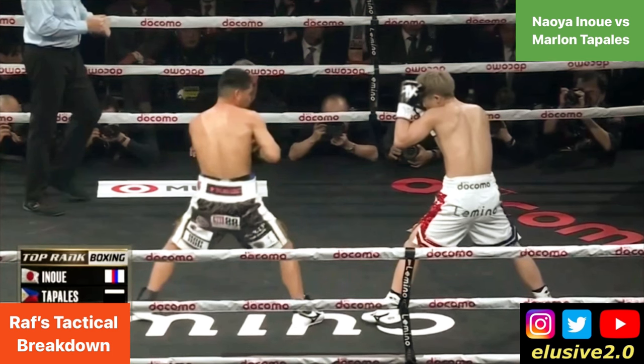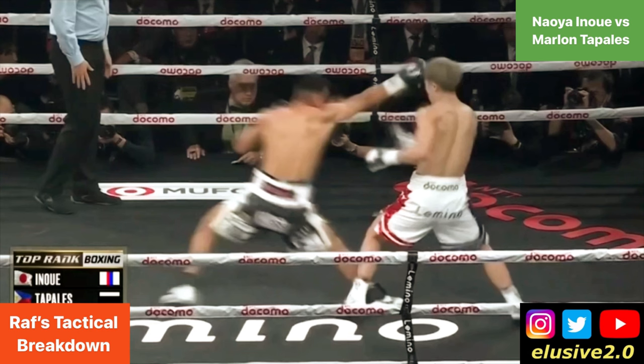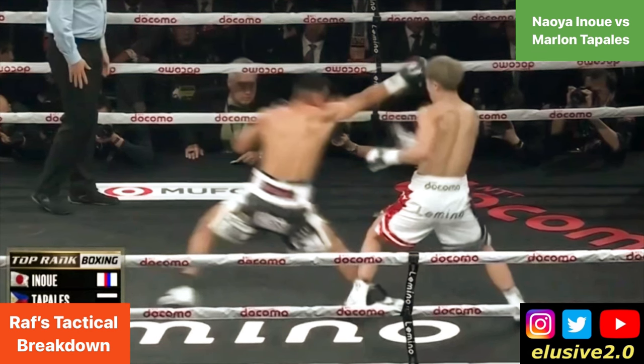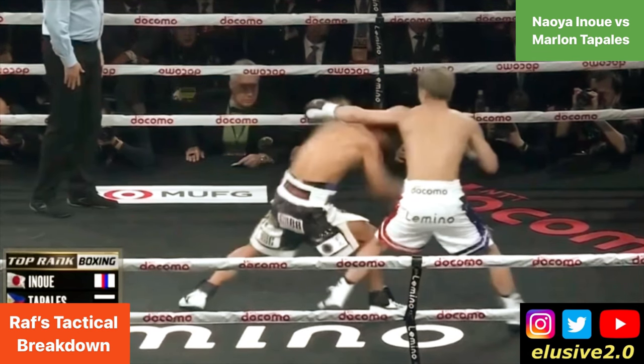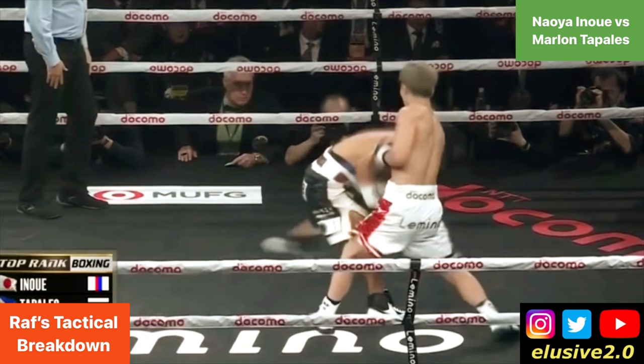In the next example, when Tabalez looks to take the inside step, Inoue is braced for that — after he pulls on the jab slightly to try and counter him with the left hook and make him duck into the right hand, to show Tabalez the potential danger that awaited him with the inside step.